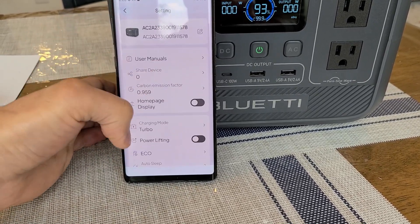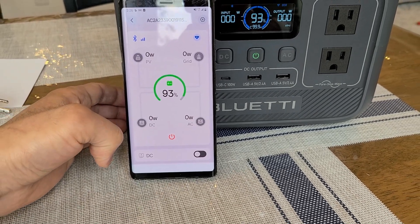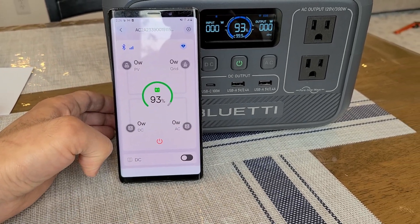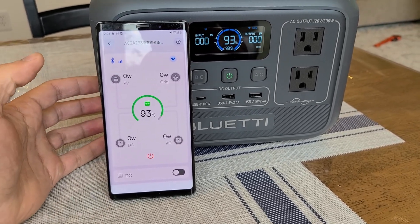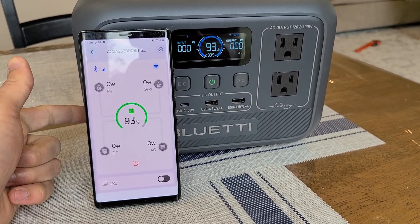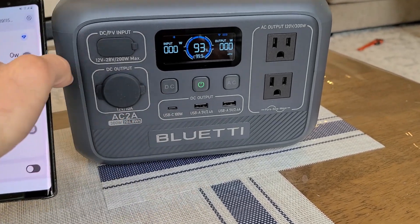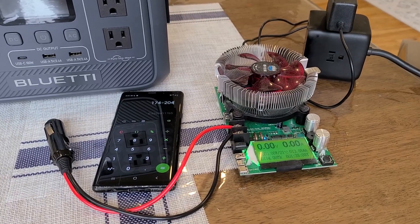You also have the option to factory reset the power station and app. That's really about it for app compatibility with the Bluetti AC2A. With that said, I'm going to get the power station charged back to 100 percent and run the DC capacity and AC capacity tests to see how much of that 204 watt hour capacity I can actually use.